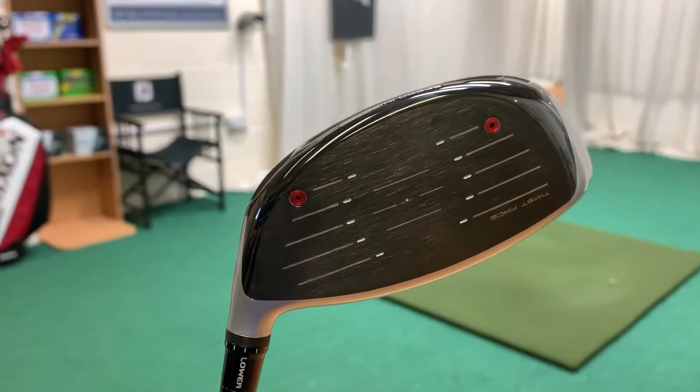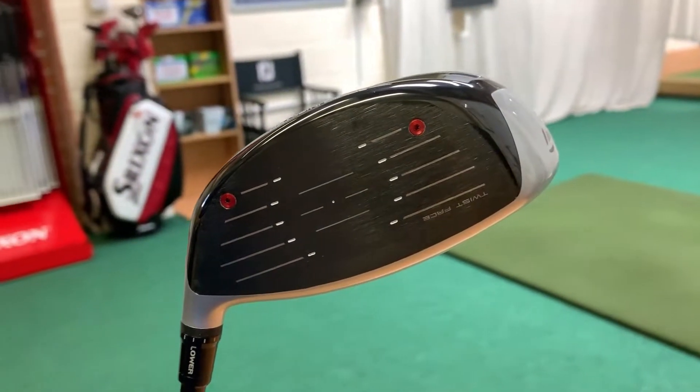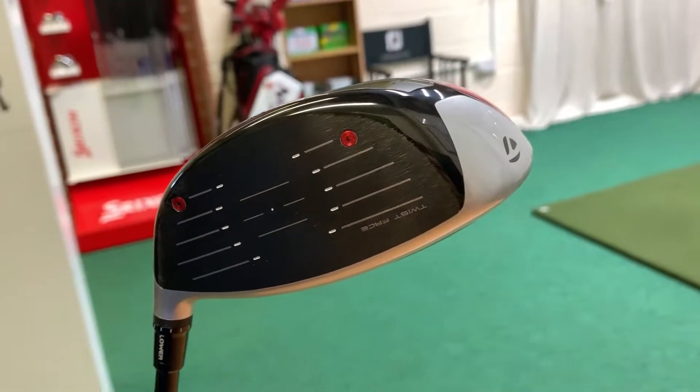In terms of the actual driver face, there are two very noticeable red dots on the face. You've also got some white little dots around the centre, but it's these red marks that really interest me.